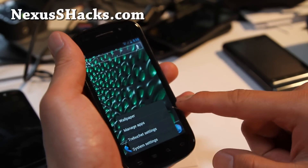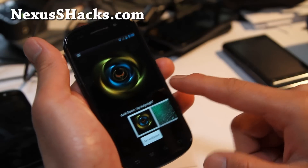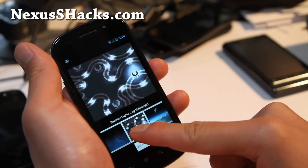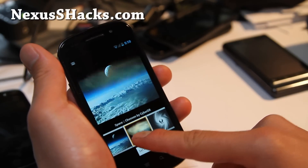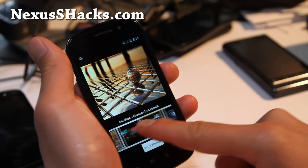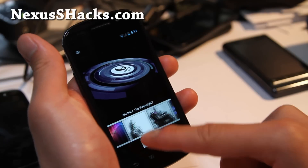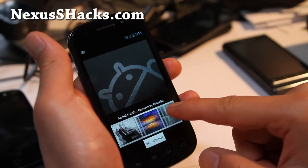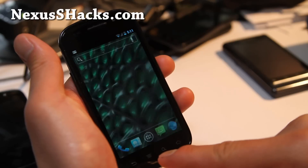Let me show you the wallpapers — I always forget. It comes with its own CyberGR mod wallpapers, and they're really cool. Let me show you some more of these — pretty, pretty, pretty darn cool. There are a lot of wallpapers, my god, it's just endless. Let's switch it to the Android one that I liked — there you go.